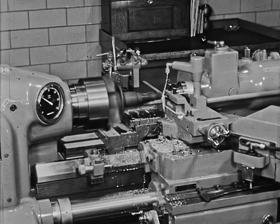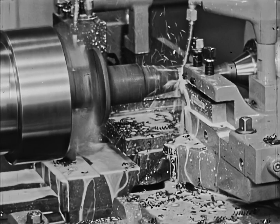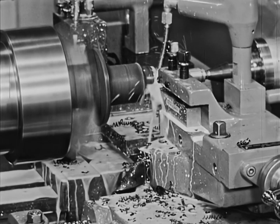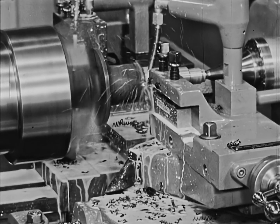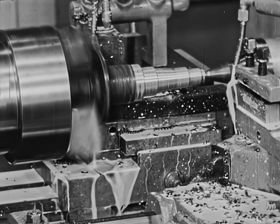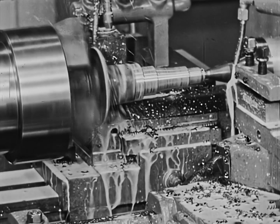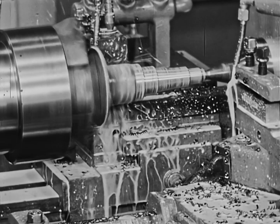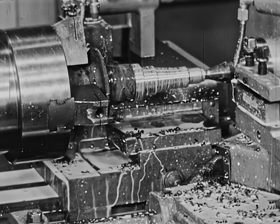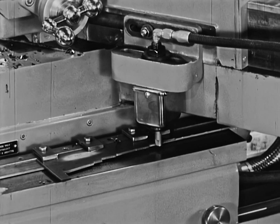The next demonstration with a Model 20H is a trailer spindle. Material is tough ASTM 1040. This template control job utilizes the two-speed motor and the rear slide. The stem is turning at 700 RPM, holding approximately 436 surface feet per minute. Feed is set for 16 inches a minute with a quarter-inch depth of cut. The rear slide faces the flange at 350 RPM, 452 surface feet per minute, and 3½ inches per minute feed. Machining time is 45 seconds.